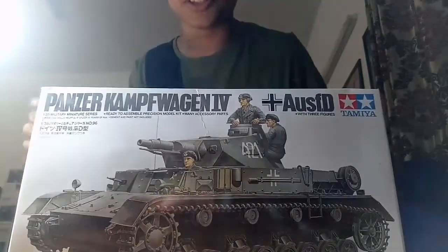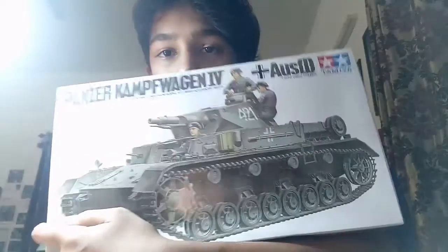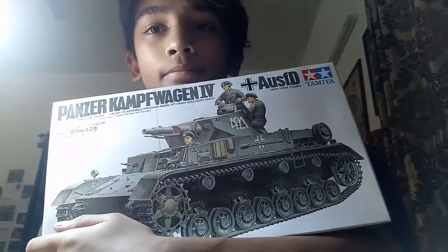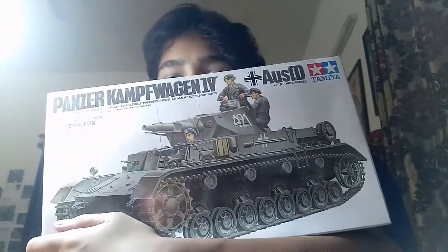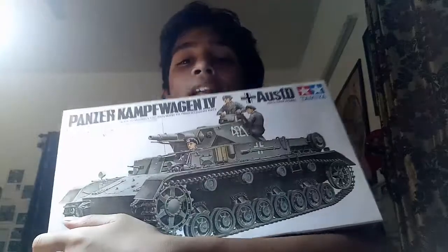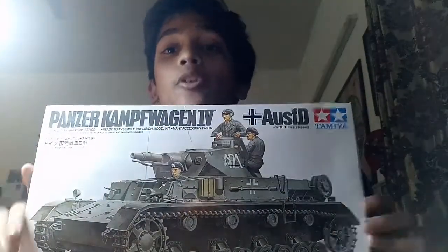The last thing you need for model making — a model! This is one I haven't started yet: the Panzer Kampfwagen I. It's a very big model, and hopefully you guys will get to see me make it.